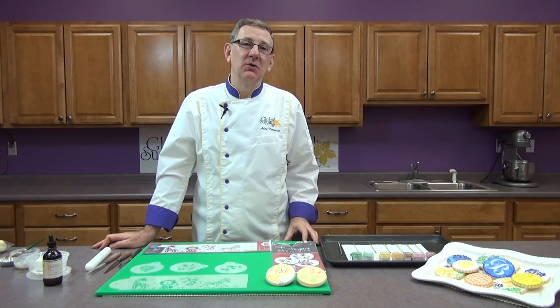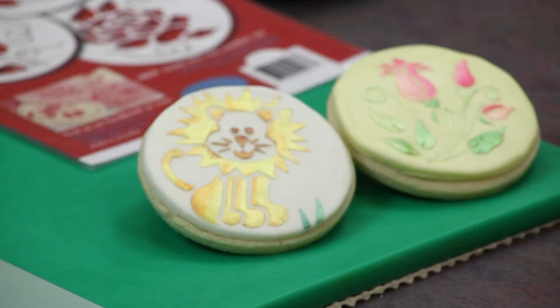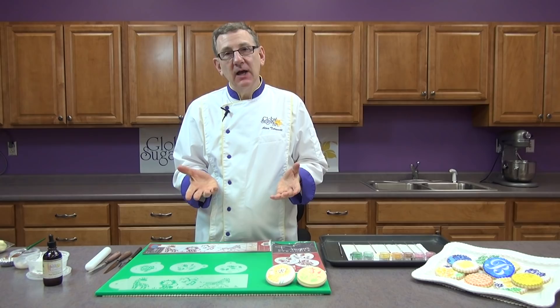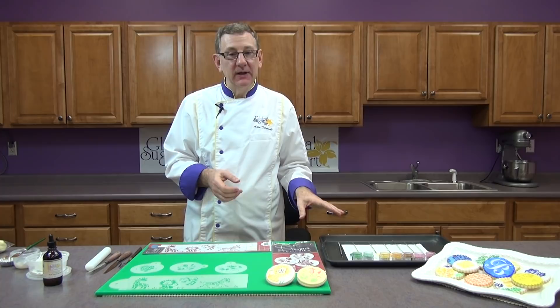Hi, I'm Alan Tetreault with Global Sugar Art and today I'd like to teach you a very easy but fun technique of stenciling cookies. We're not going to stencil in the traditional sense where you use royal icing and smear over the top of the stencil — we're going to actually paint the cookies using edible luster dust. This is the Alan Tetreault line of hybrid luster dust; they have a really nice shine and are totally FDA approved and edible.